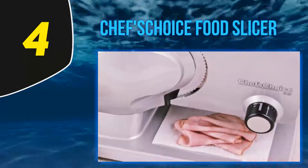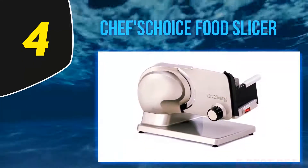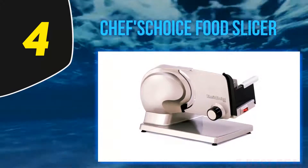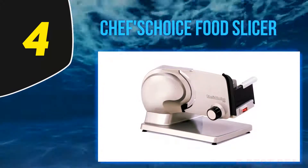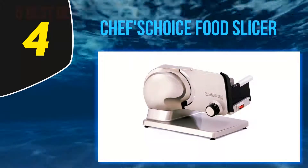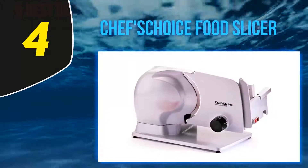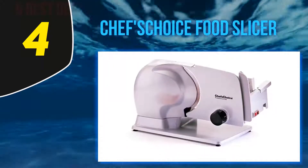The food carriage has a large capacity and retracts fully to allow slicing of extra large foods. This model also ranks as a top food slicer because it has a 7-inch multi-purpose blade that can slice different foods, whether thin or thick. The parts are removable, making it easy to wash and maintain.